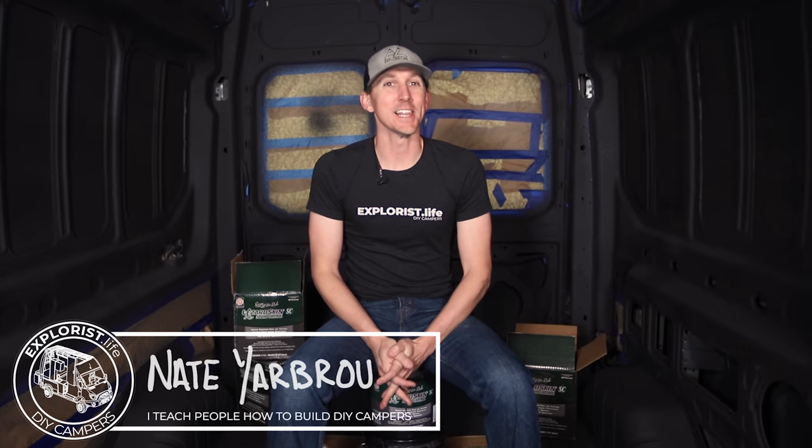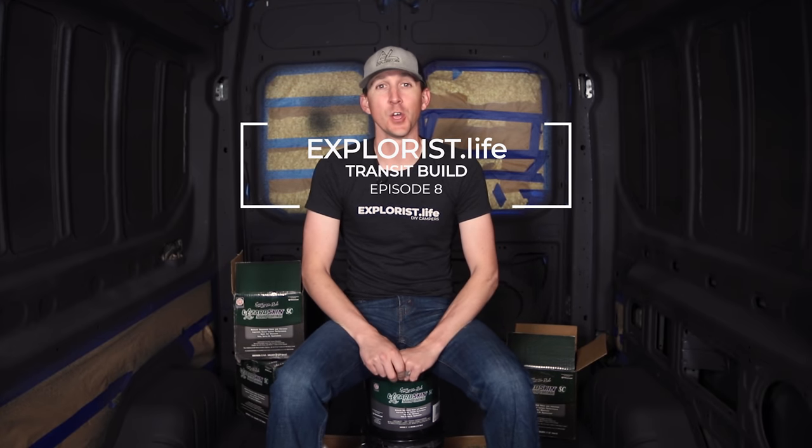Hey everybody, it's Nate from Explorers.life. I teach people how to build DIY campers, and this video is episode number 8 in a series where we are showing you step by step from the ground up how we're upfitting our brand new Ford Transit into a DIY camper van.